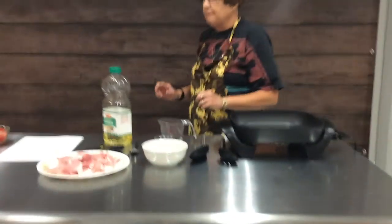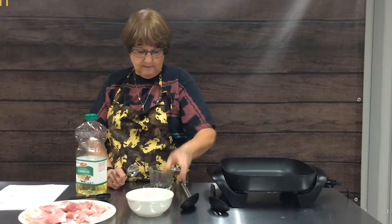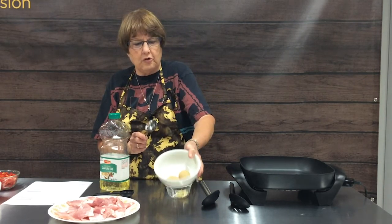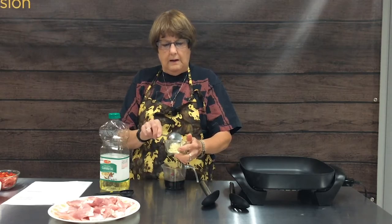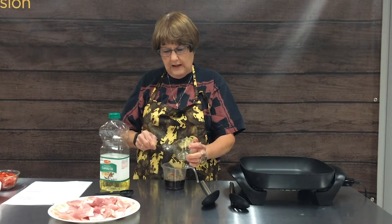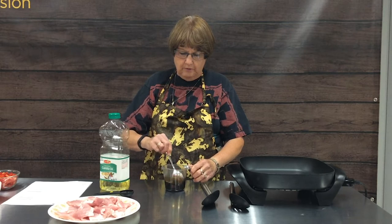To start our stir fry, we're going to turn our electric skillet on to about medium-high. While we're waiting for it to heat, we're going to mix up our sauce, which consists of low-sodium soy sauce — a third of a cup — two tablespoons of brown sugar measured out ahead of time, and two cloves of garlic, finely minced. If you don't have cloves of garlic and you have bottled garlic, that will work just as well — just be sure to drain off any extra liquid. The brown sugar dissolves quickly and then our sauce is ready.